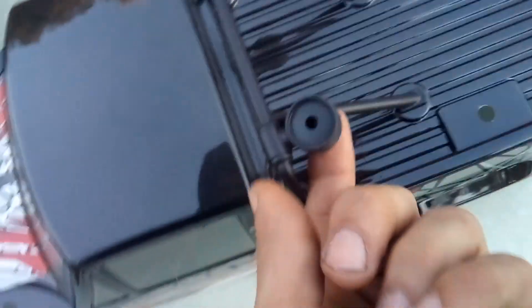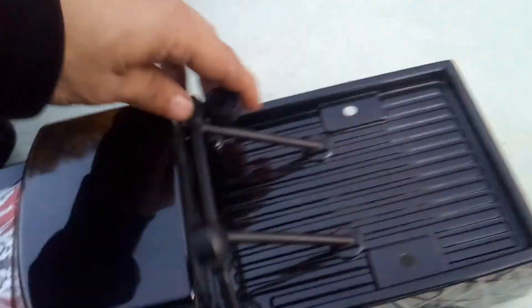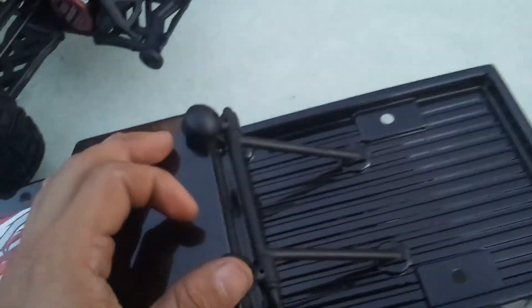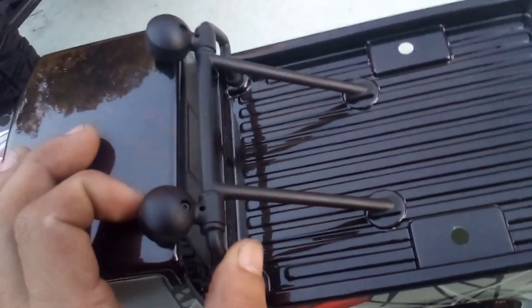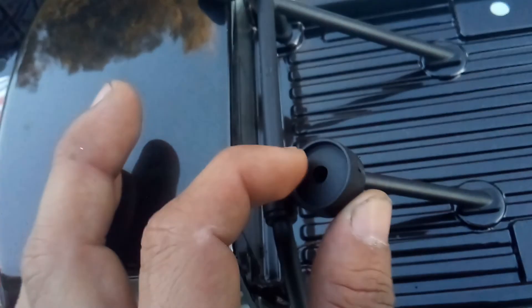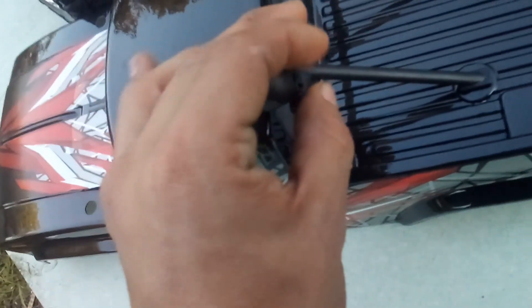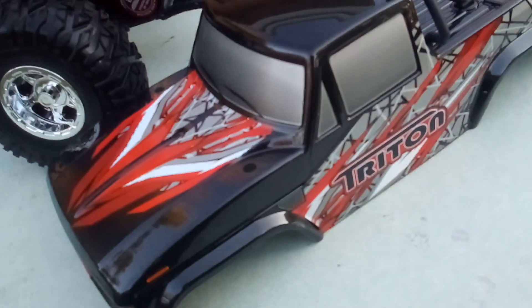Gotta look into these — oh, these are lights! Light buckets. Looks like you can open these up, that's a nice thing — I didn't even notice that. So these are LED light buckets; you unscrew the back when you want to route your wires. Basic kit stuff, very, very nice feature — didn't even notice.